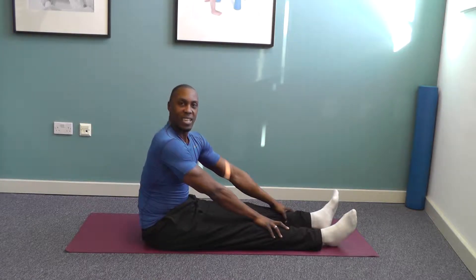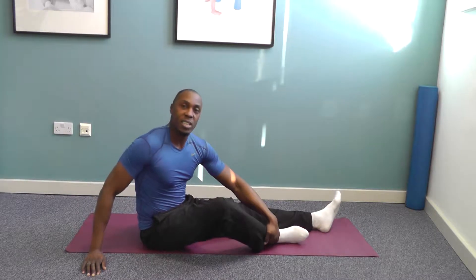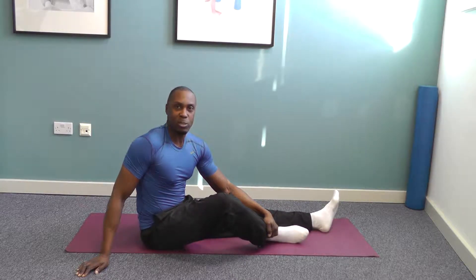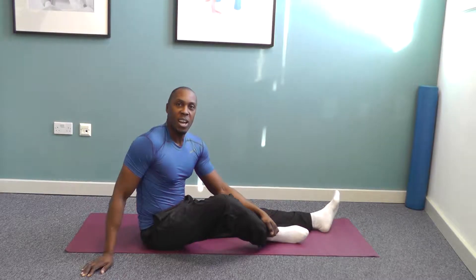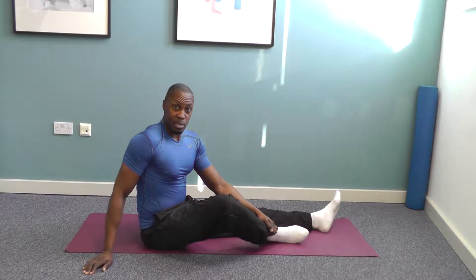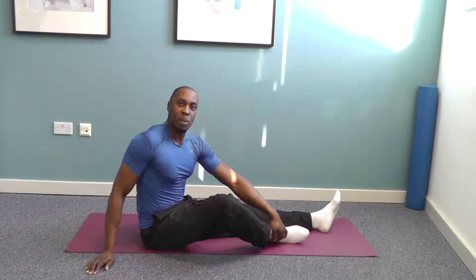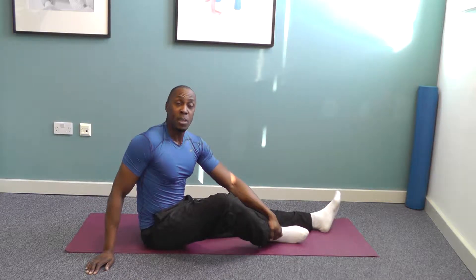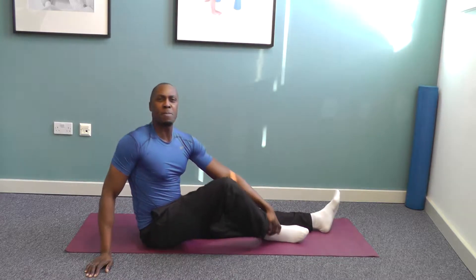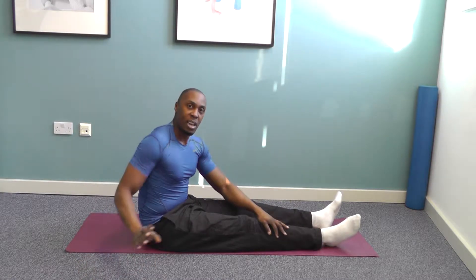Good morning guys, Mike Hendricks here again with another video. Today we're going to look at another variation of the seated spine twist. It's a really good exercise for helping to mobilize the spine, increase flexibility, and take out any sort of aches and pains you may be experiencing in the back area. Apologies, I sound a little gruff today — coming down with a bit of a sore throat, so no song for you today.